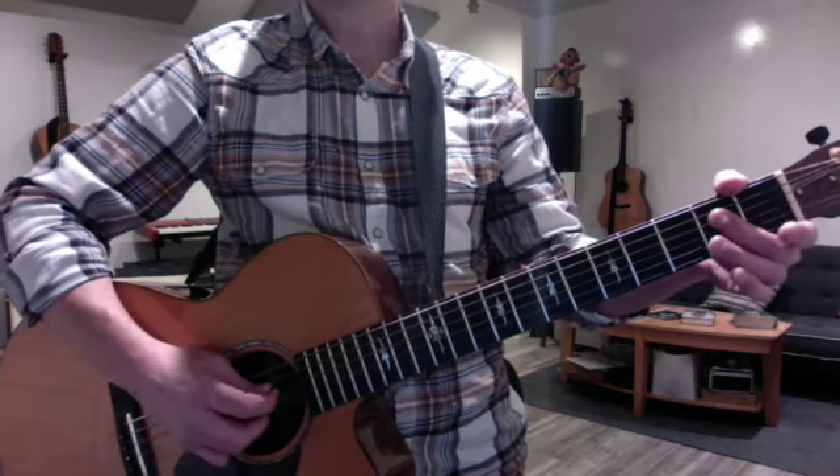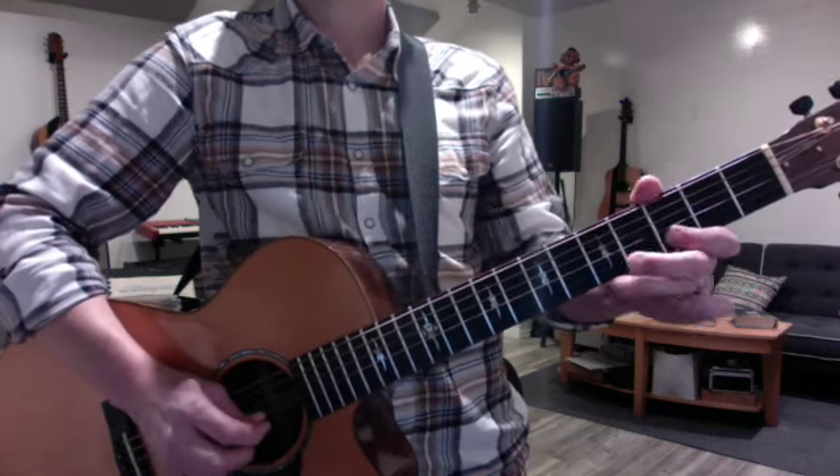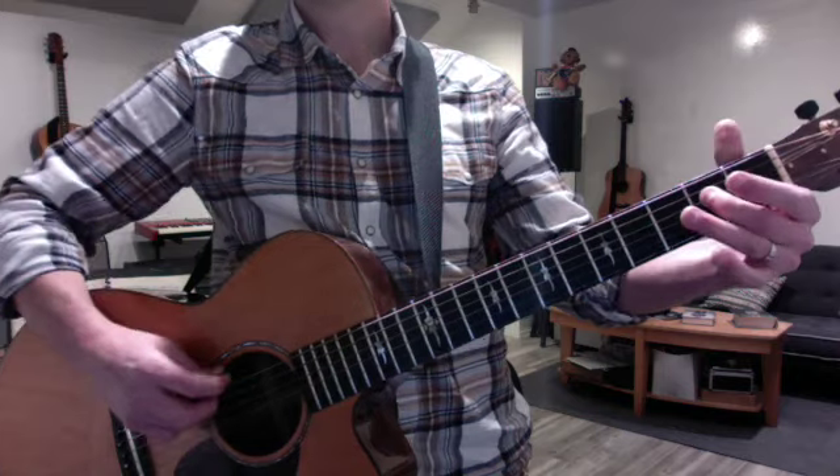And then we did the second octave of the scale, like this. I want you to practice pairing that to this.